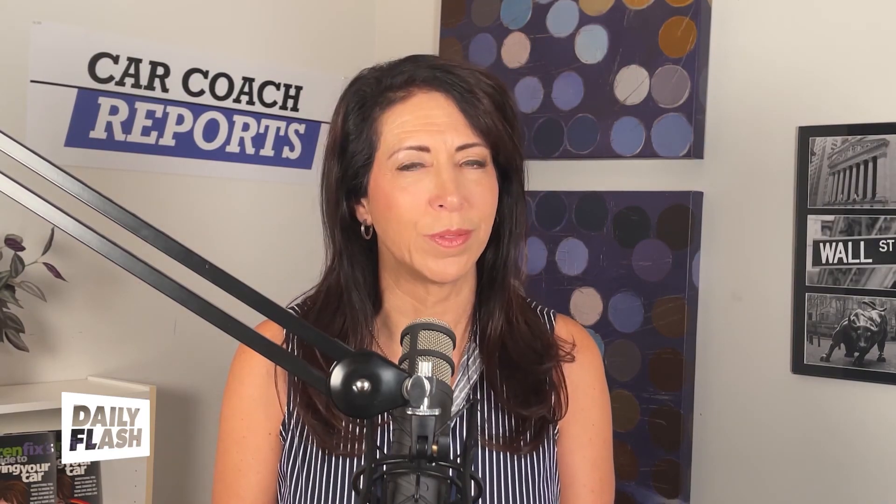It could be really ugly. Should the word 'activist' be replaced with the word 'terrorist'? Either way, this is not likely to inspire anyone. It's an annoyance rather than forcing anyone to change their opinion, buy an EV, or get rid of their SUV. What would you do? I'm Lauren Fix, and you can find this information on my website, carcoachreports.com and dailyflashshow.com.